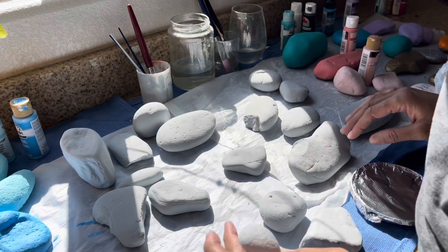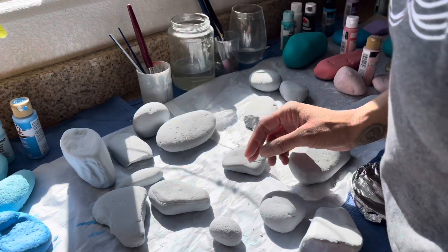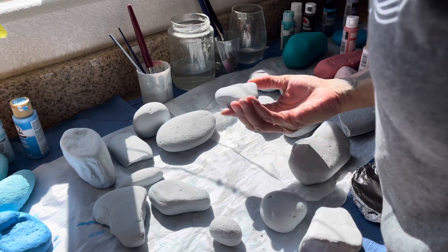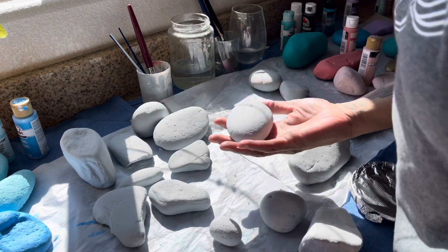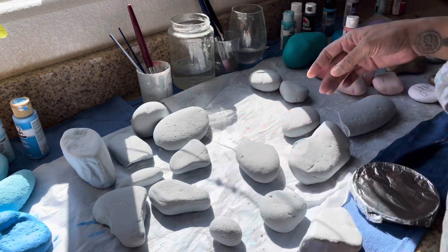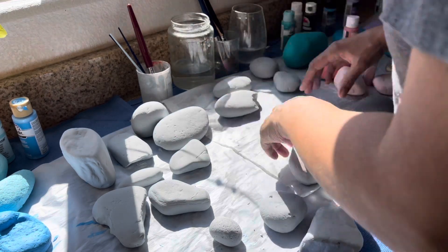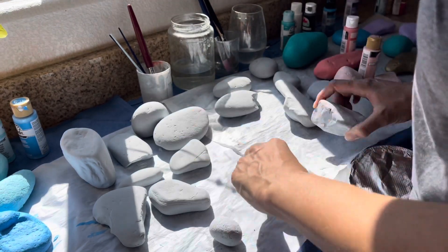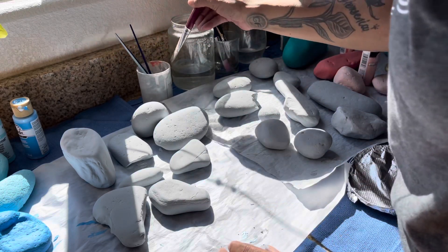Hi, it's Junk Journal Jen and I'm back with painting rocks. Okay, so a lot of these are just good to go. I'm just going to peek at a couple and touch them up just a smidgen and move them over to the done pile. Okay, so let's use our brush here.